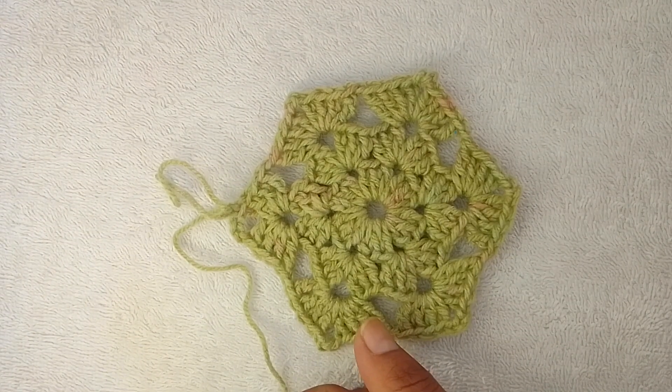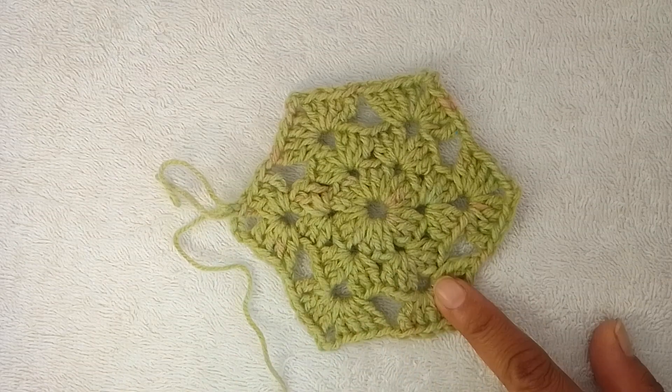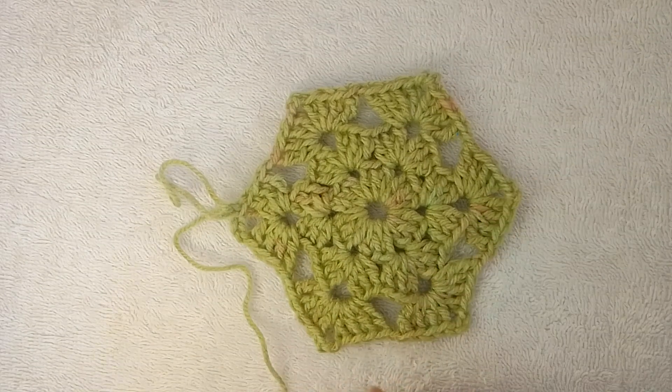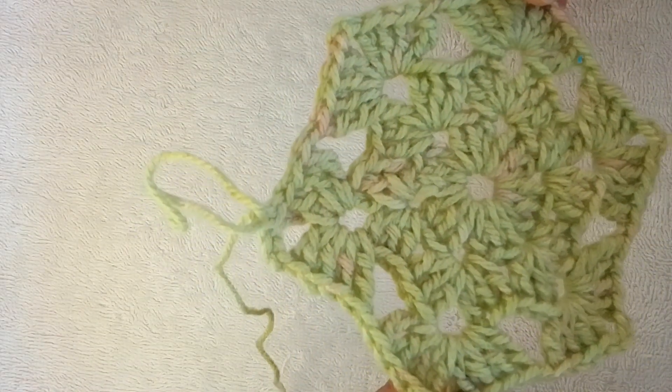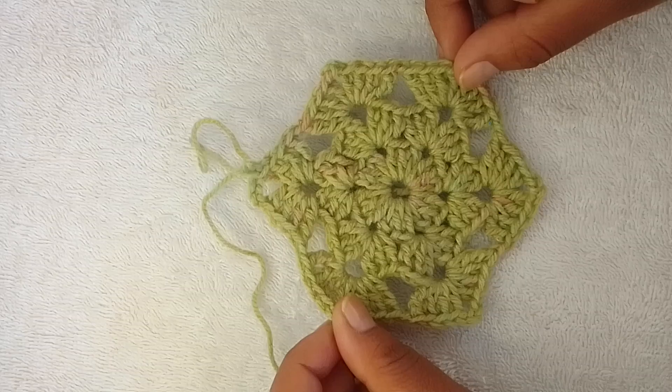Good day and welcome back to my channel. This is the Queen Phoenix. Today's video is a textured hexagon motif. It has six sides. Extremely quick and easy to do. Let's quickly do this.